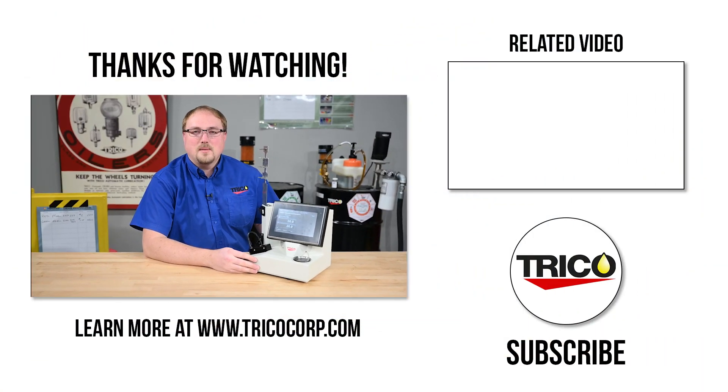So that wraps up how to set up and operate a DR7. If you have any questions, please consult the user manual or leave a comment below. Don't forget to like and subscribe and we'll see you next time.